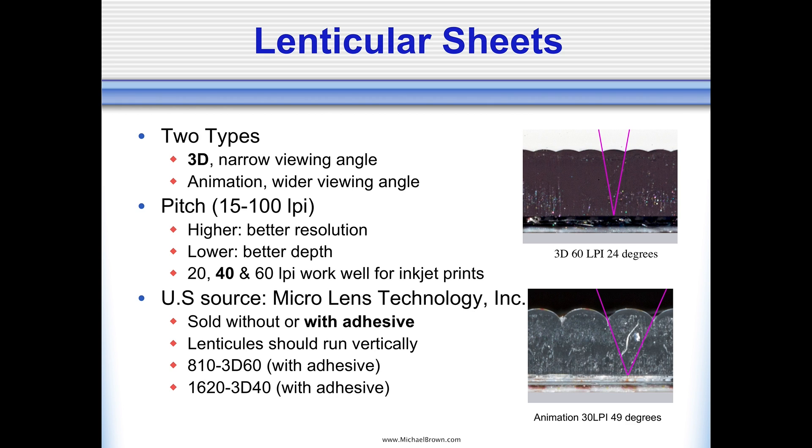The lenticular sheets have a certain pitch or resolution — you can have sheets with as coarse a pitch as 15 lenticules per inch and as high as 100 lenticules per inch. For inkjet-printed lenticular prints, you generally won't use anything as high as 100. Most of the work is produced on 20, 40, or 60 LPI lenses. To start off, I would just suggest working with the 40 LPI lens.